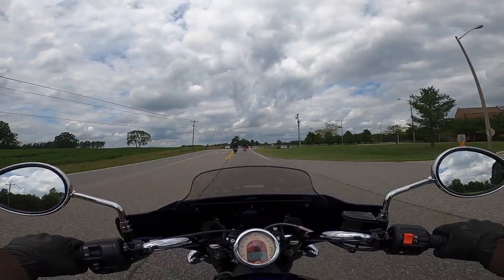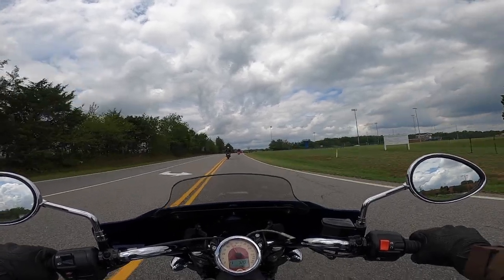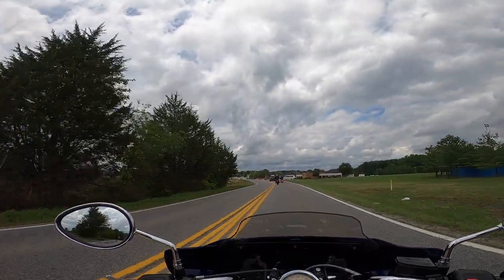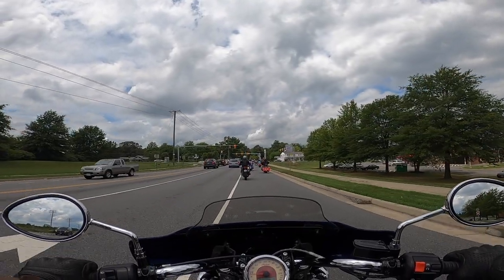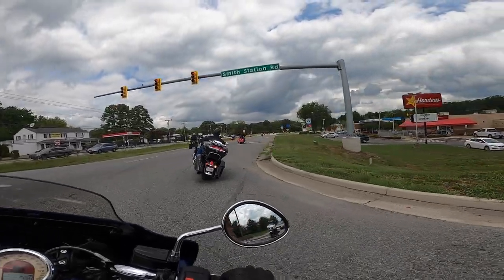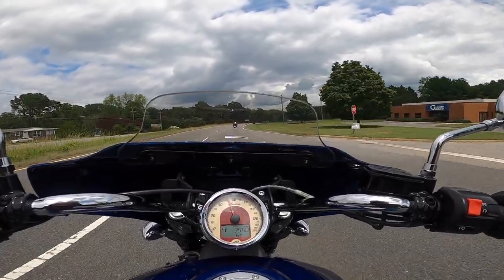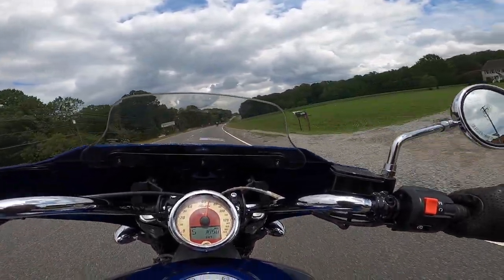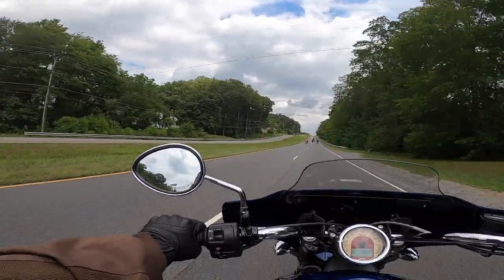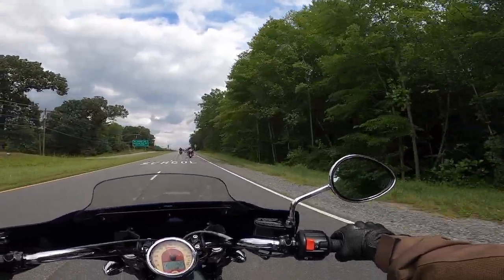Sorry for the wind noise, guys — it's so hot out today and I can't have the vents closed in my helmet to try and cut down on the wind noise; it's just too hot. Sweat pouring down my face. I love the sound of this bike. That's a fast bike.